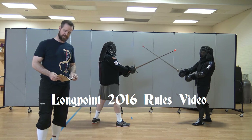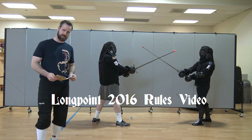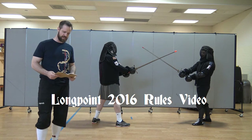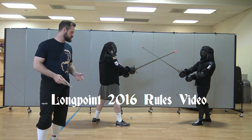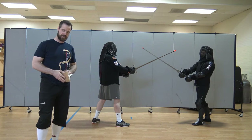Hi. This is your captain speaking. 2016, Long Point. As always, like every year, we've got a couple rule adjustments, a couple rule changes, so I'll clarify those here in video with my assistants William and Josh, and behind the camera, Dan and Rob.